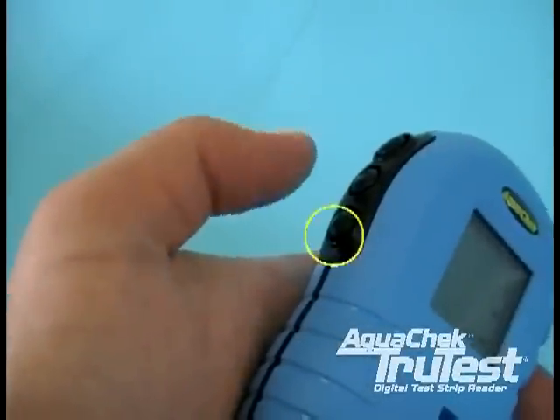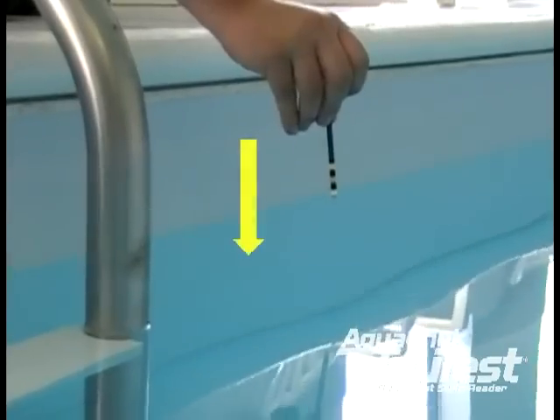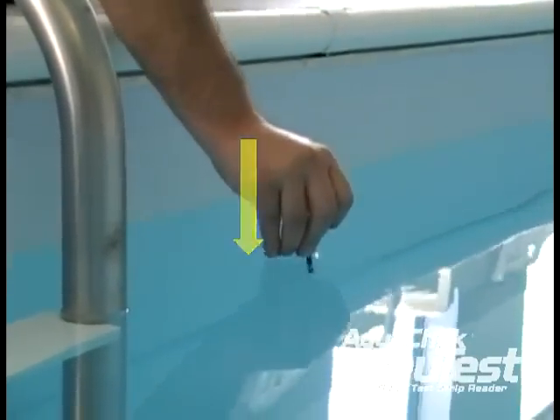To start the test, press the bottom button, located here, and dip one test strip into the water, completely submerging the entire strip before removing it.